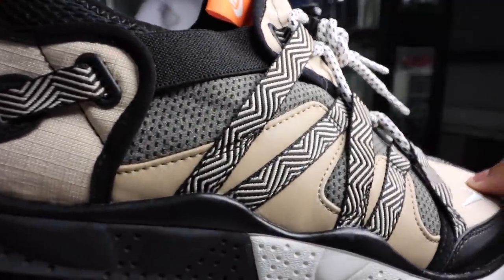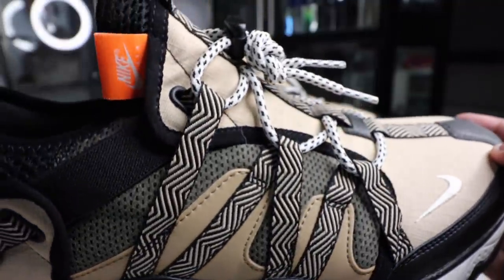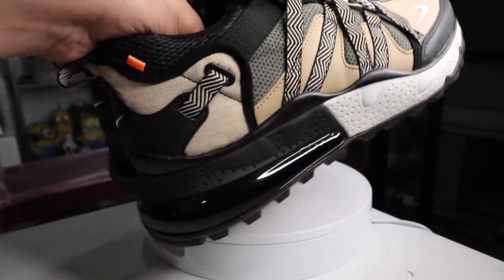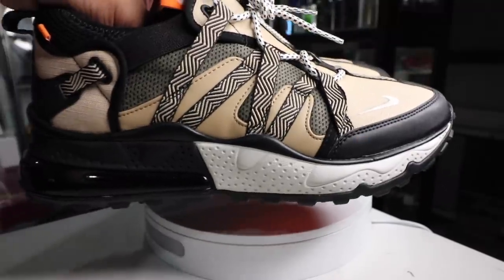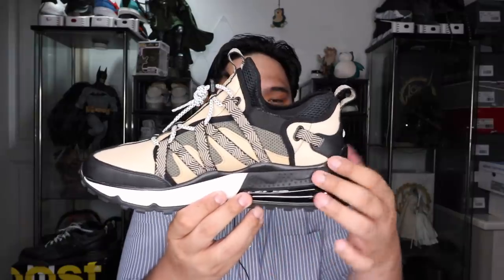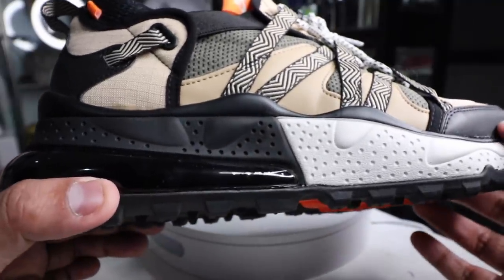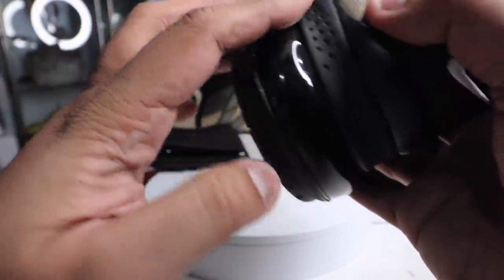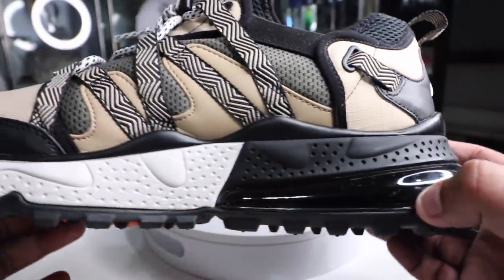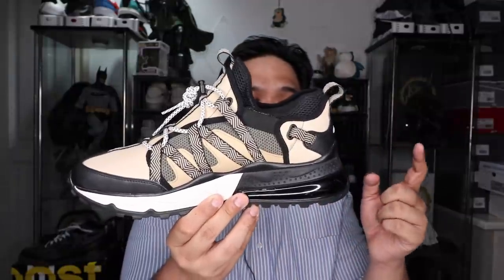Apart from that, I love in terms of design and look that they put in pops of orange — very reminiscent of Off-White with those orange tags along the side with the Nike logo, as well as a small orange tag at the back. If you take a look at the midsole, you have some sort of thick EVA foam in white, as well as that black material along the back of the heel, and then of course the Air Max 270 unit at the bottom from the midsection to the very end of the sneaker.